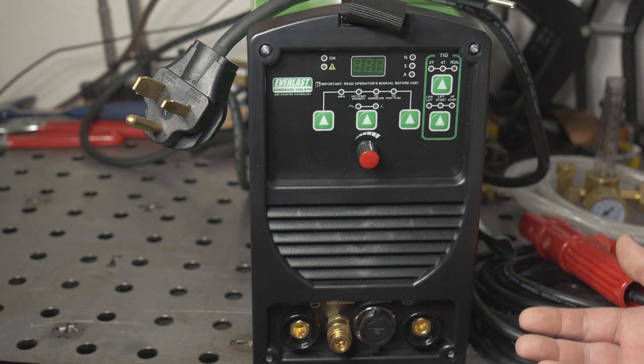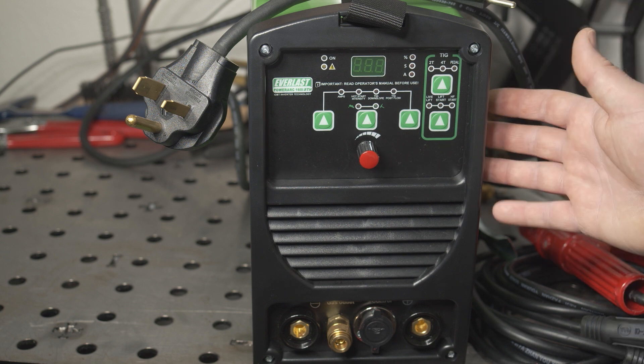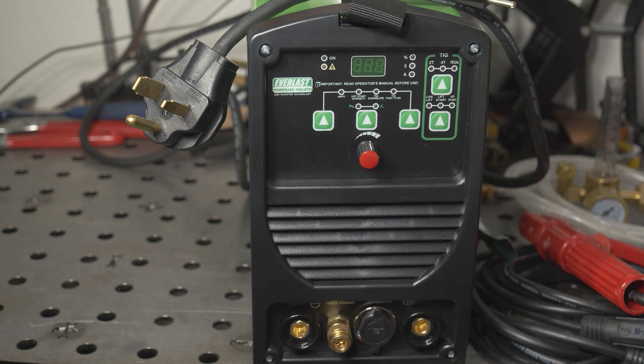The cooling fan is not the quietest, but it's not obnoxious. The fan does run all the time — no fan-on-demand feature. So I guess I've covered the important stuff, so let's fire this thing up and do some welding.